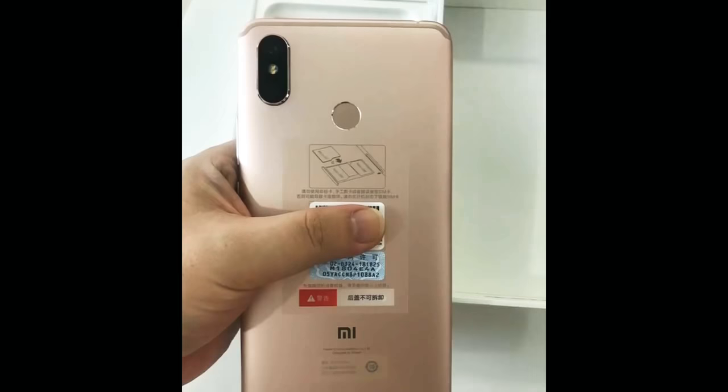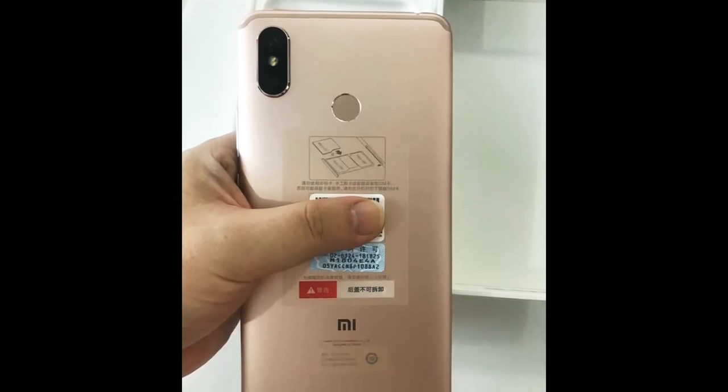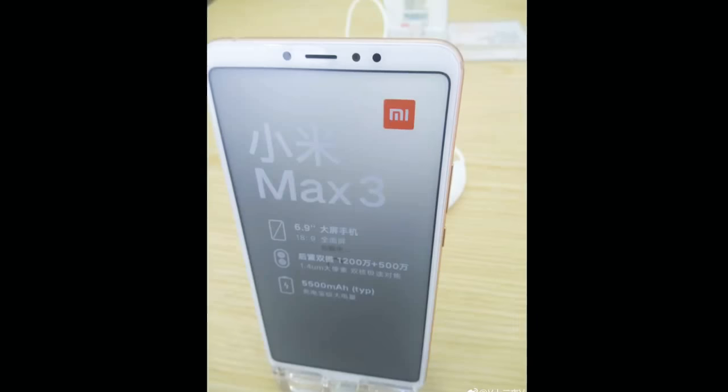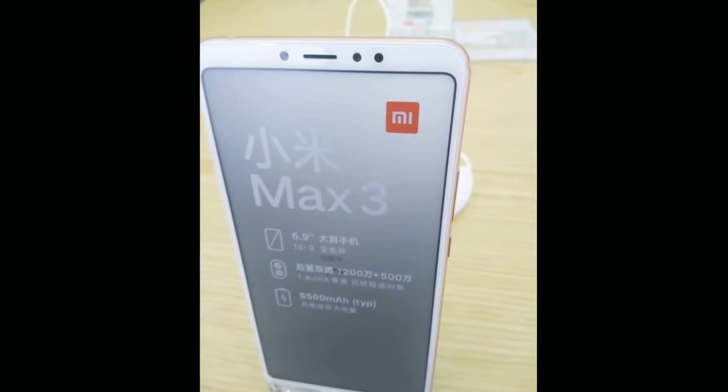Interestingly, these unboxing pictures reveal a rose gold variant of the smartphone, which was never seen before in leaks. Anyways, there's nothing else new revealed about the smartphone.